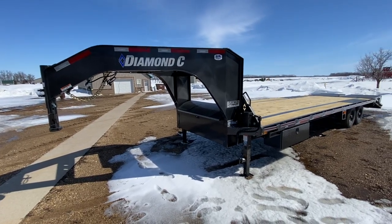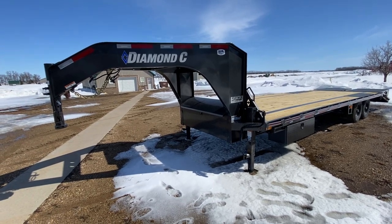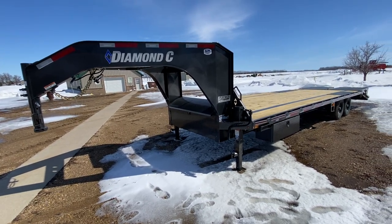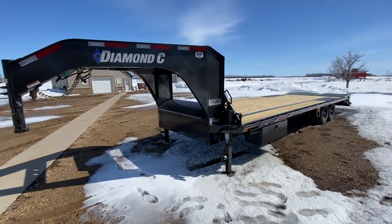The other day I posted a short of this trailer. This is a brand new 2023 Diamond C F Max 207, and I figured I would just talk a couple minutes about why I bought it and all the specifics of it.